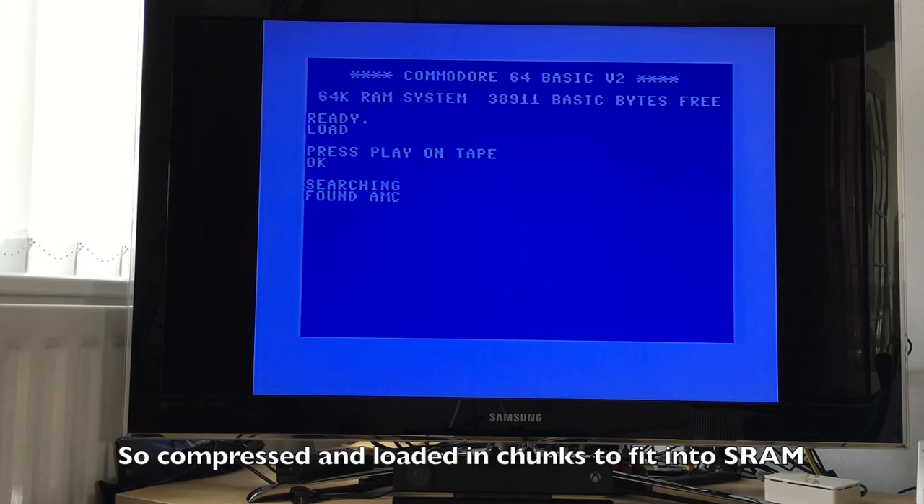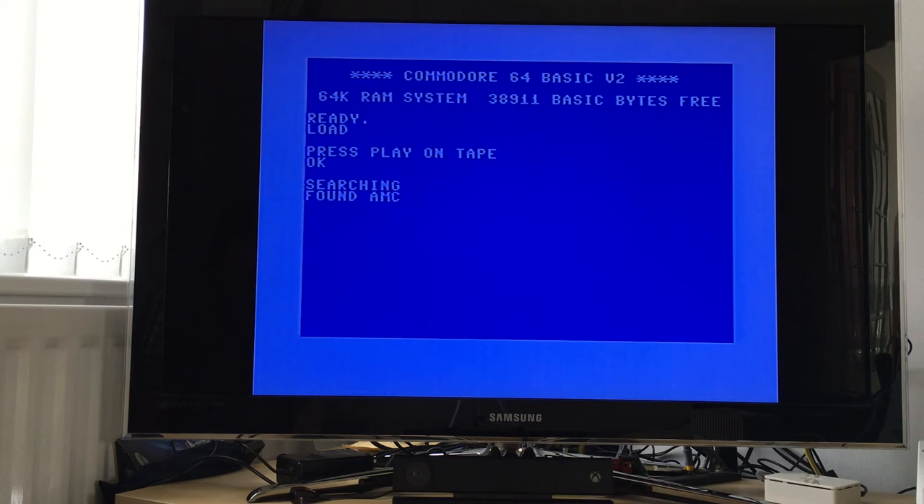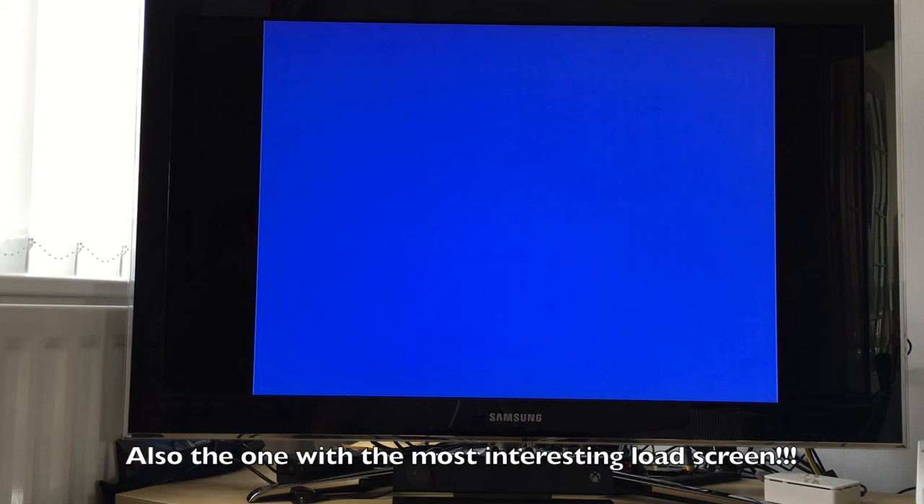This isn't a particularly good idea because tapes take as long as they used to to load. For this demonstration I've chosen probably the quickest one I know of, which loads in about 40 seconds. But most tapes take at least several minutes.